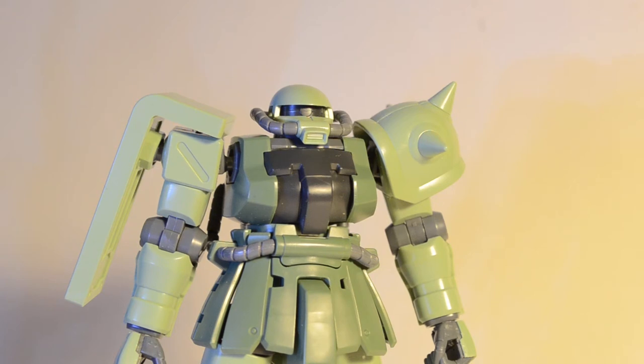Where is the Heat Hawk? I didn't set that aside before the review. He does come with a very nice little Heat Hawk, and if I knew where I put it, that would be really cool. Well, he comes with a Heat Hawk — I can't find it at the moment, but he does come with one.